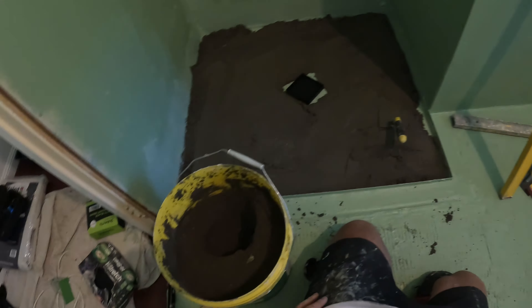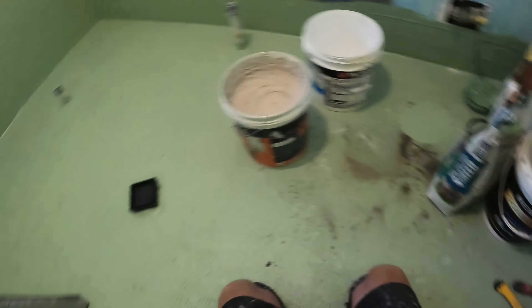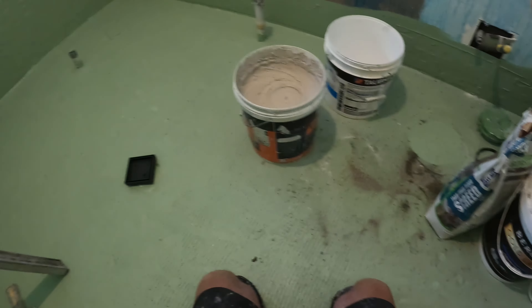Now with this floor, it's way out of level — it fully falls to the wall, it's about 25mm out of water level. So I'll be screeding at level and pulling back with my tiles at the same time, once I've done the shower.